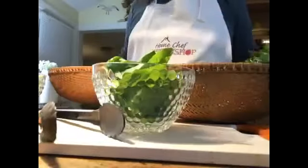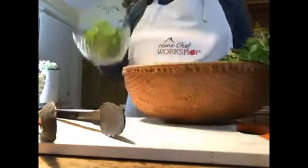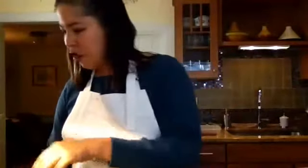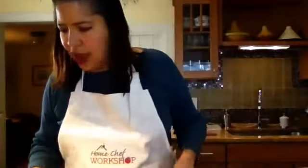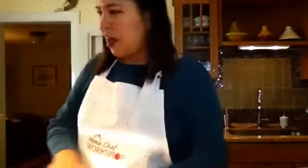I also have basil — it's not in the recipe but the Asian profile usually has mint, cilantro, and basil is a good addition. I have cherry tomatoes too, just because they're very cute and colorful — we're going to slice them in half lengthwise. Let's do the dressing first, before cutting the tomatoes, since tomatoes are so juicy and we don't want a lot of liquid sitting around.